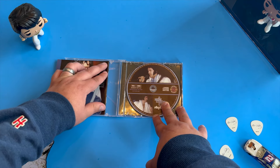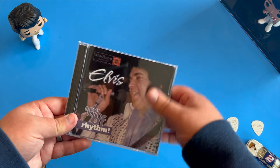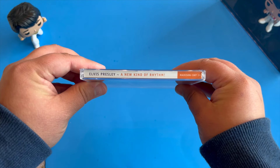I highly encourage all of you, if you can find this release, to go ahead and pick it up. I picked mine up on ElvisPresleyShop.com, which ships from Australia. It does take a while to get to you, but it is the best Elvis dealer I've found up to this point.